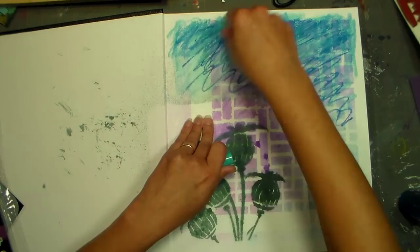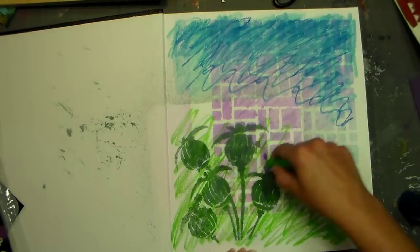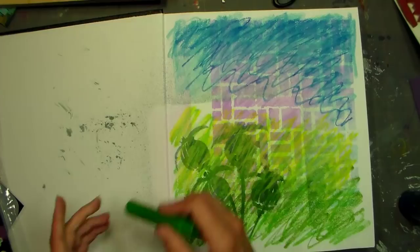I wanted to get some green at the bottom so I kind of have this sky and earth thing happening here, overlapping my colors and just trying to get some funkiness on my page. There's something about a white page — do you ever find that? You got a brand new book and you're looking at those white pages, thinking what am I gonna do with this because I don't want to ruin it?